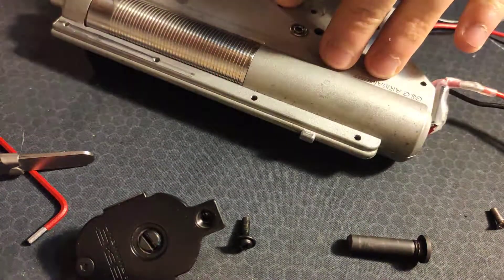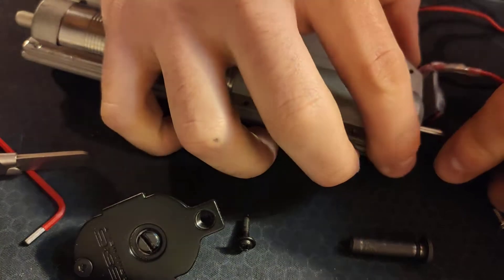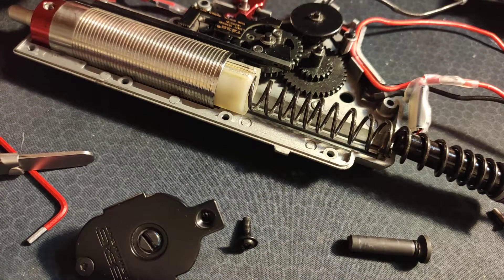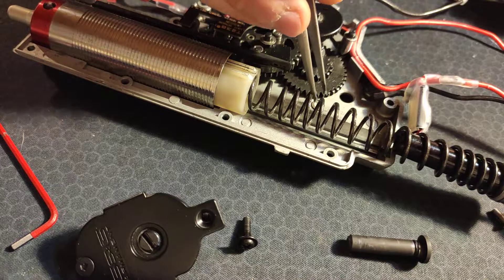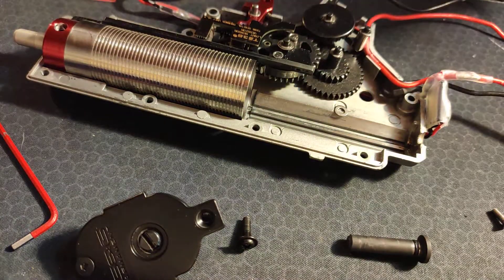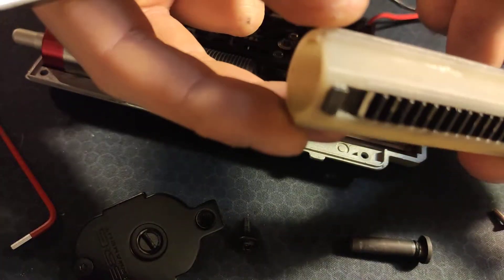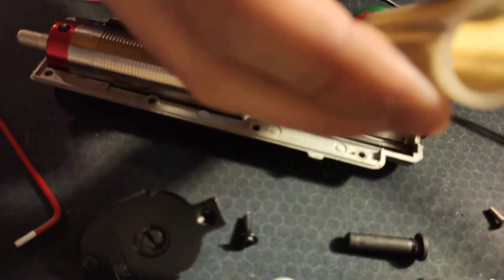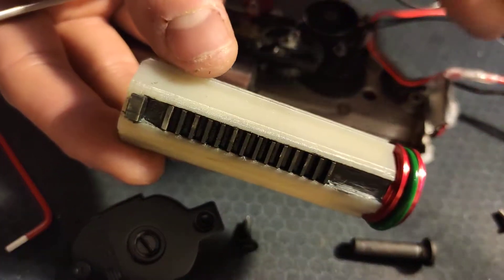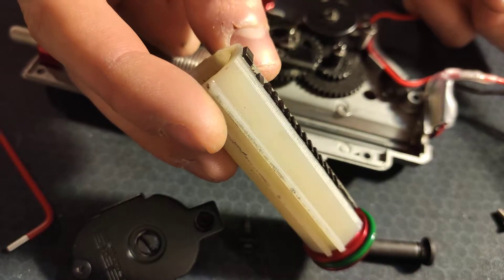Alright, moment of truth. Let's see what has happened on the inside of this gun. There is a shim — I don't know where that came from, but that's important, I'll put that aside. This is the star of the show. Look at that boys — the piston body is unfazed. Inside you can see there are zero cracks. What the fuck have I just done? That's something, guys.